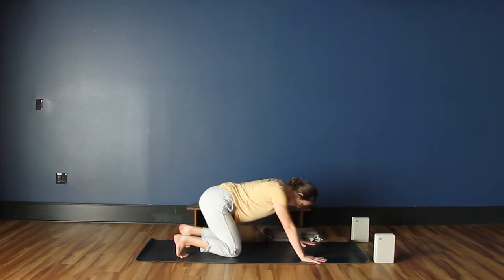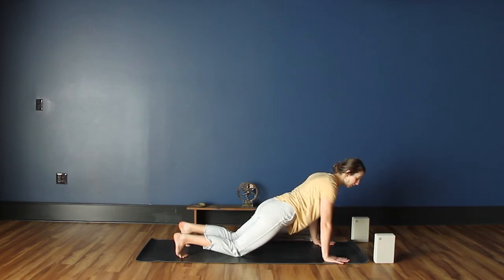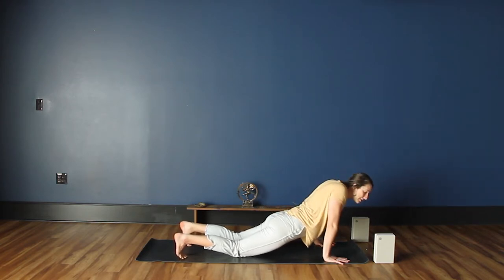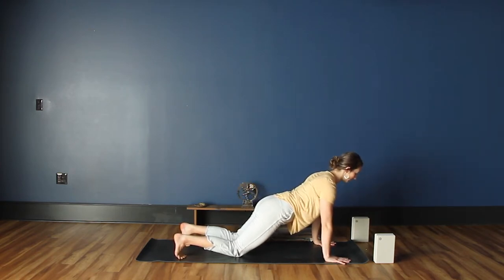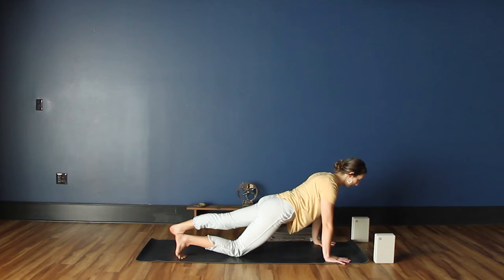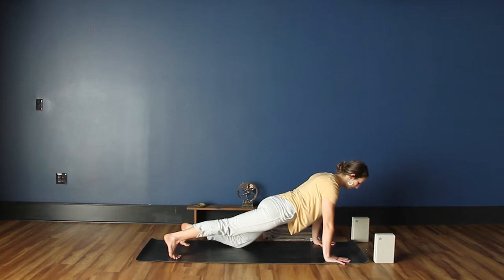Inhale back into tabletop, then exhale and just walk the hands forward one step, letting the collarbones draw forward. Come into a tabletop plank — this is a good place to start building some strength and to understand proprioception, where your body is in space. If the shoulders are really sinking and the hips are heavy, think about lifting the bum up a little bit, but not back over the knees. Let it be at the space between the shoulders and the knees. The collarbones draw forward, the shoulders draw back. If you'd like to challenge yourself, you might lift one knee up at a time, then drop it back down. Just build up some strength, holding the pose while breathing.